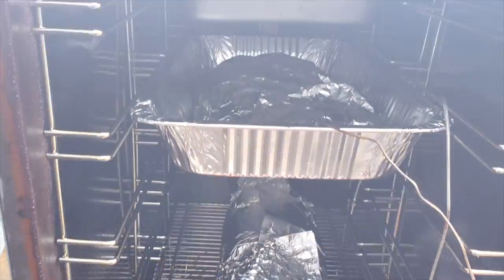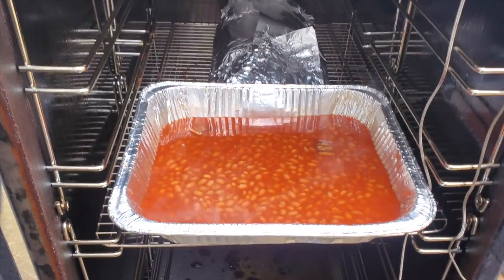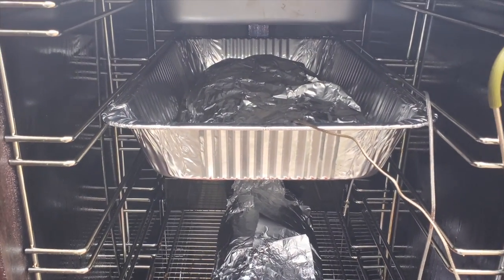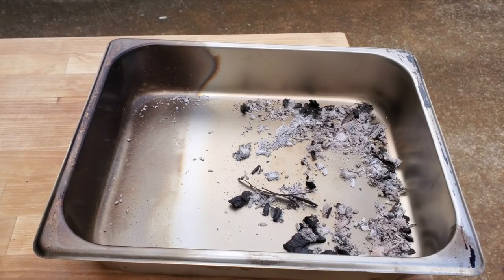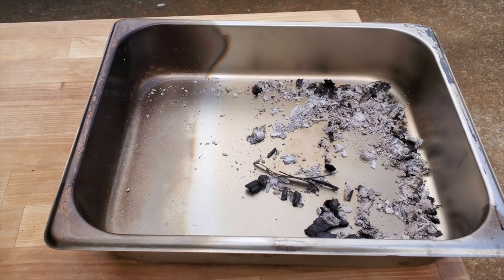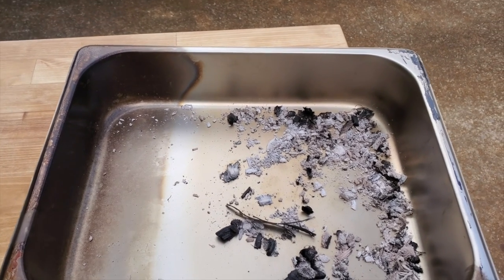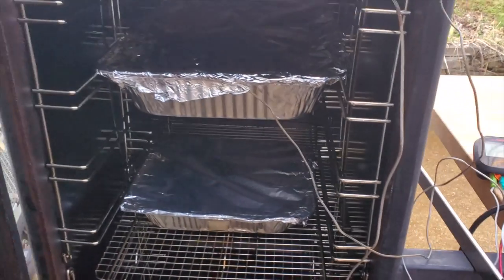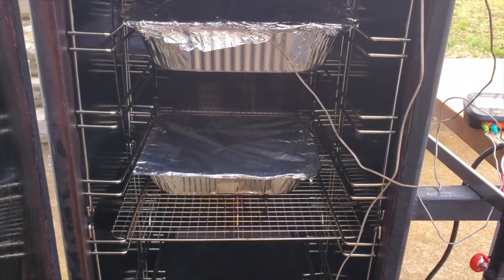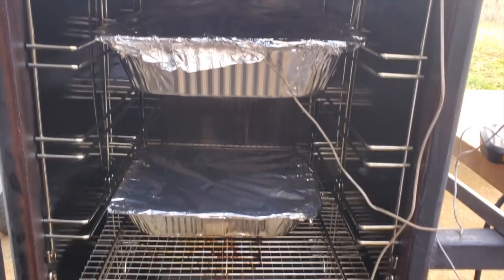I've got the ribs wrapped, baked potatoes going up there, and beans down here. Everything's looking good, working like a champ. Here's what's left of the wood chips after all that time — it was probably five hours or so — burned them all up, so that part's working okay. Now the smoker is set in warming oven mode at 155°F. I took out the wood chips, so there's no more smoke — it's just keeping dinner warm.